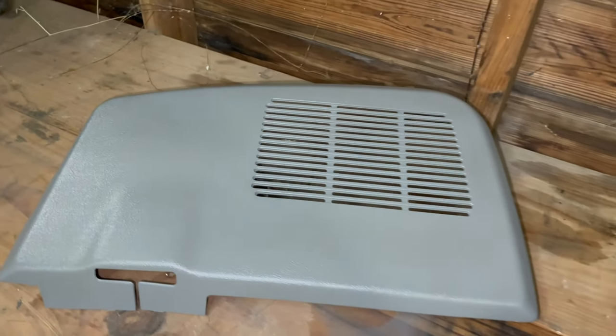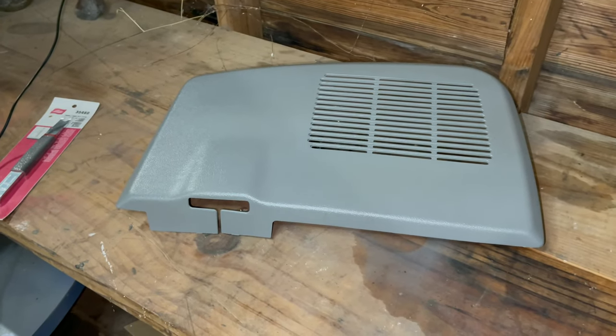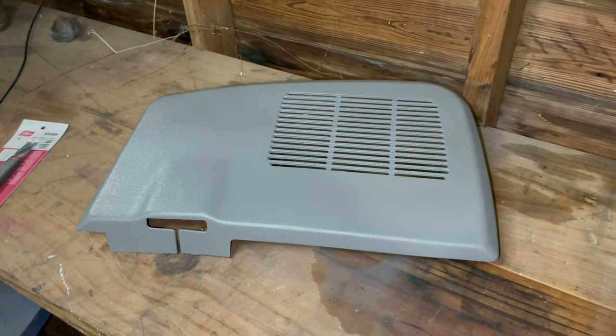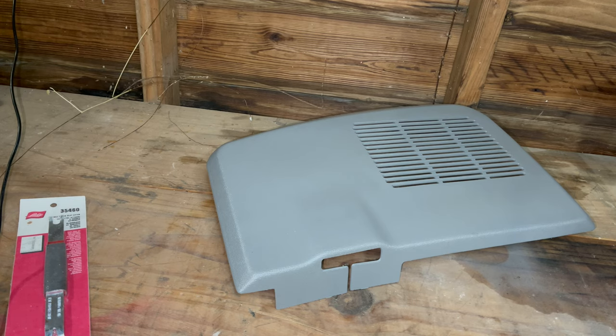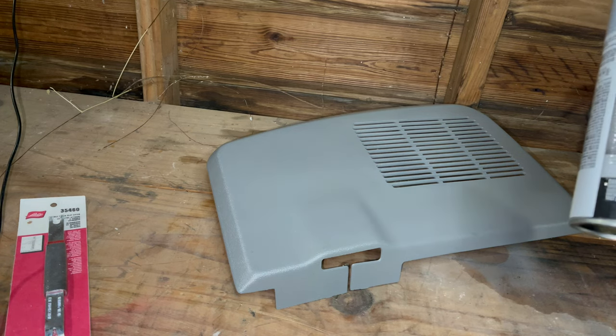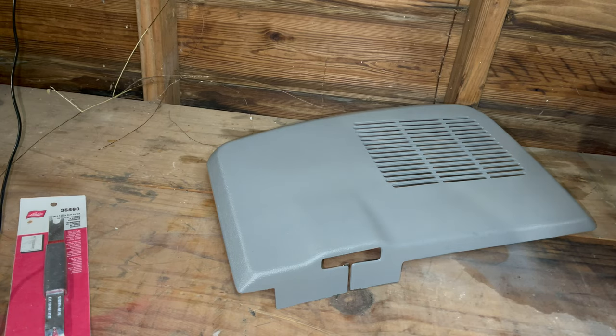We'll go ahead and repaint this piece real quick to show y'all — if you have parts or pieces missing on the inside of your old school Impala in particular, just find a good decent part and you can repaint it to get a real good finish. I already wiped this down so there's no dust on it. Before you paint anything, you always have to prep — that's the bottom line. Always prep, then paint. I got it cleaned off. You want to get your rattle can — medium gray color. I always use gloves; you don't want finger oils on it. You're always going to paint with that sweeping motion.